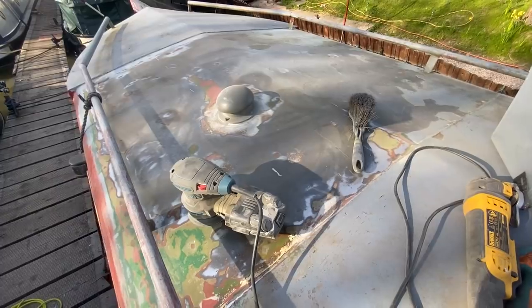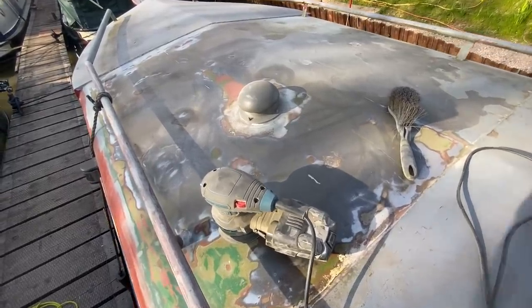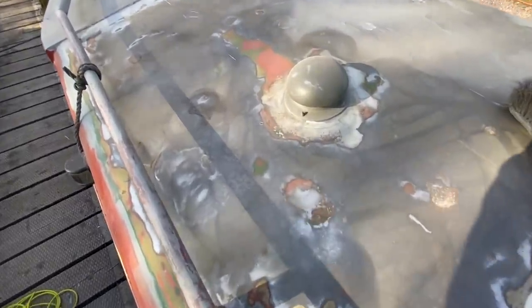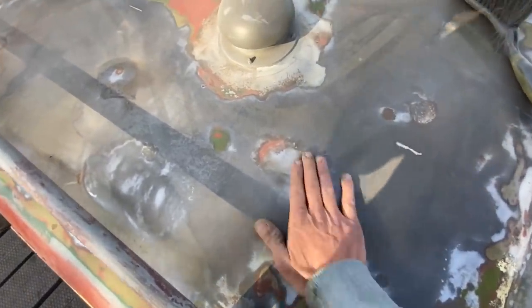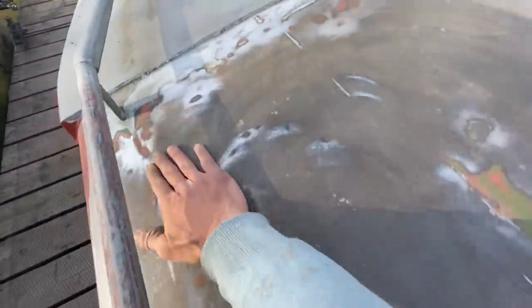This has taken an awful long time sanding, but it's worth it. I'm not going to worry about bits like this — the important thing is that it's smooth all the way over.